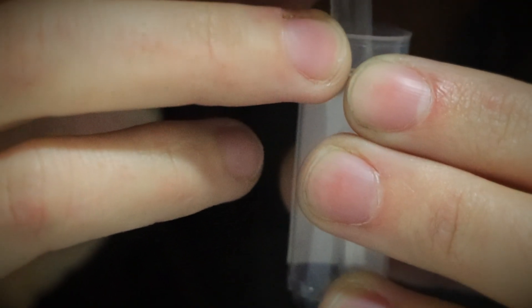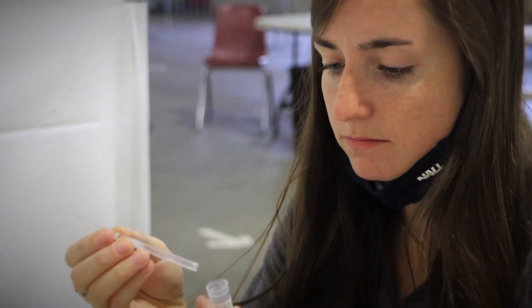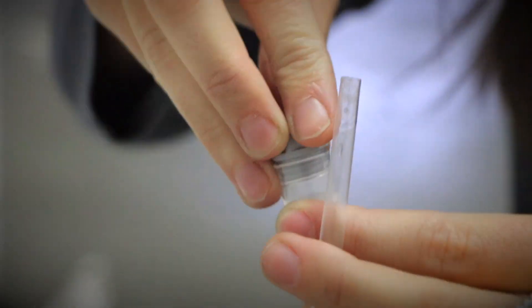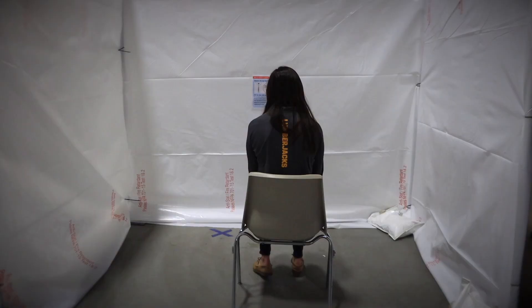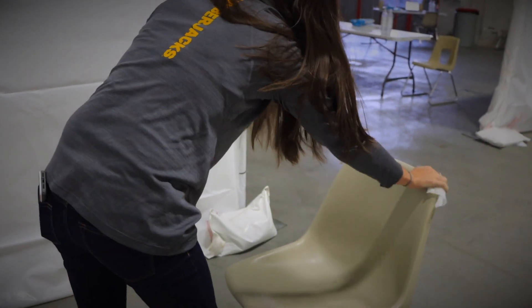This process can take five to ten minutes. Once you've filled your test tube to the line with a clear, bubble-less saliva, mask up and make sure the cap is screwed on tight. Before leaving your bay, take some time to properly wipe down and sanitize your area.